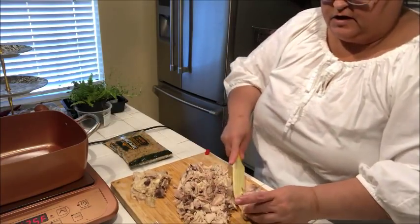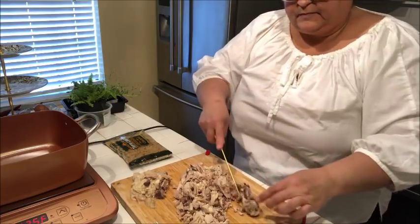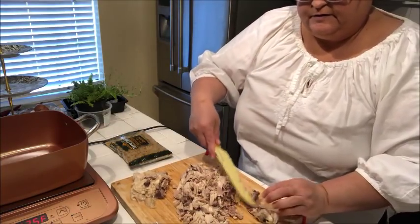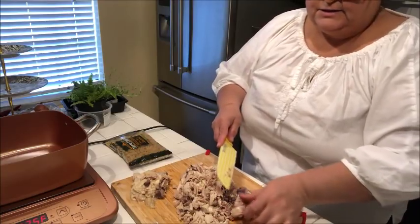This little video is sort of kind of different. Of course there are those people that don't like all the talking — just get to the food. And then there are some of you that would like to visit. So we're visiting!